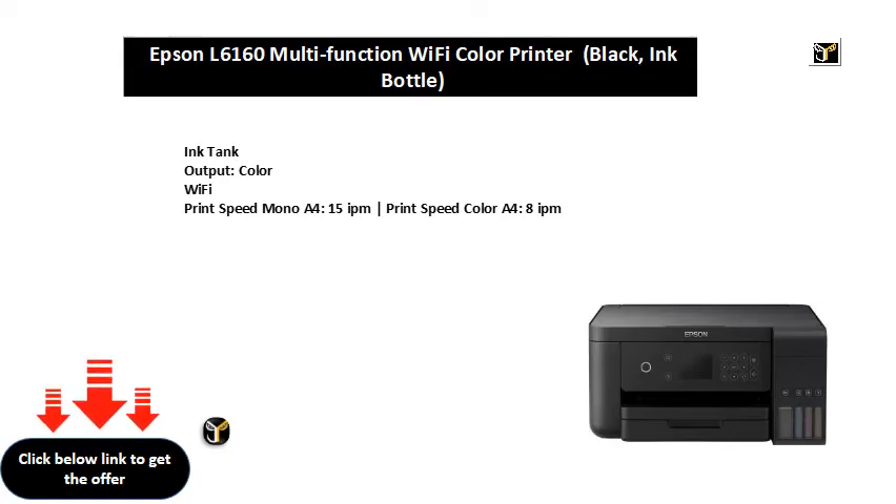Ink Tank. Output. Color. Wi-Fi. Print Speed Mono of 4.15 IPM. Print Speed Color of 4.8 IPM.